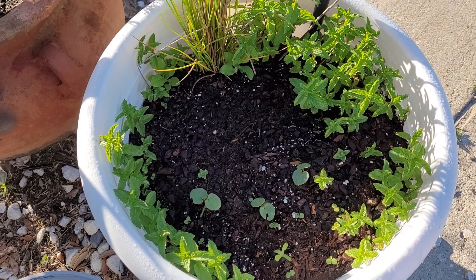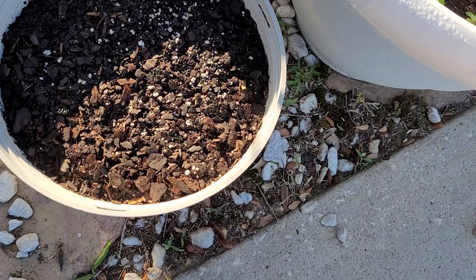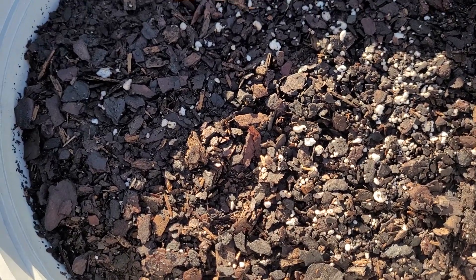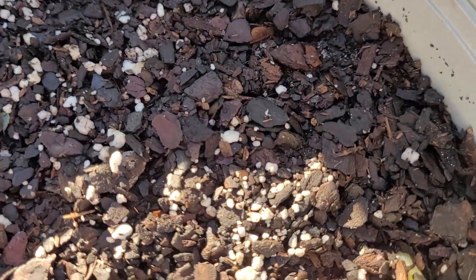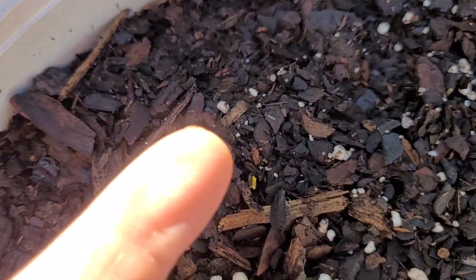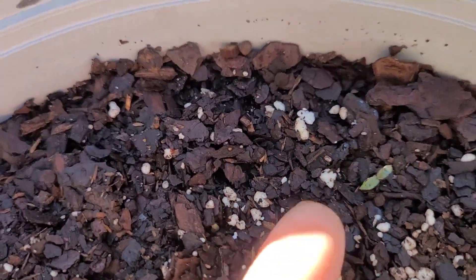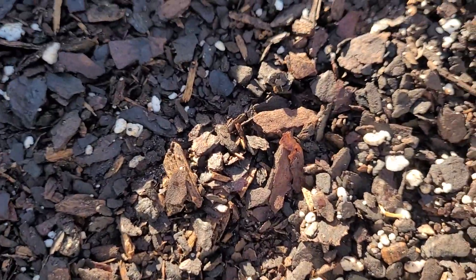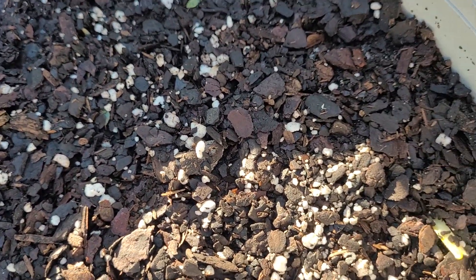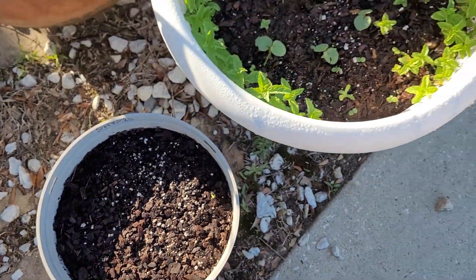In this pot I put the Sparaxis bulbs, and as you can see they were slow, but let me show you — you see that? That's one of them popping up right there, and there's another one popping up right there. I put 10 of them in here and only two have come up. These were the bulbs from Ollie's — 10 in a pack for three dollars and fifty cents. But something's gonna happen.